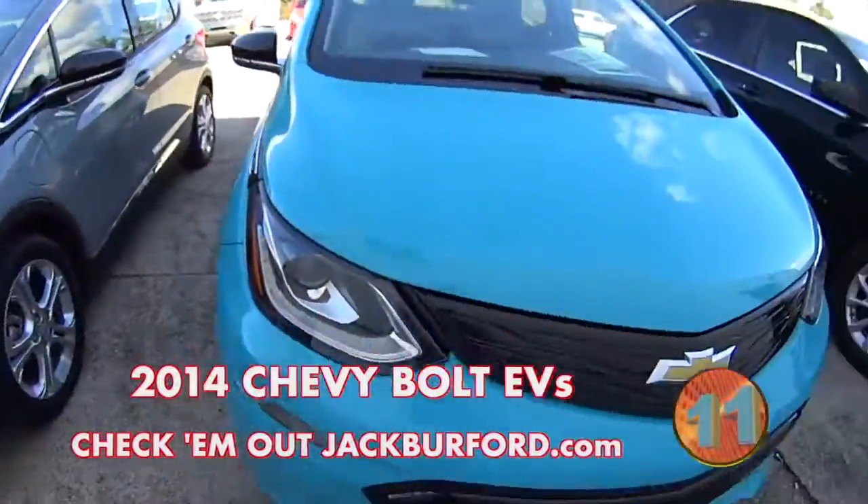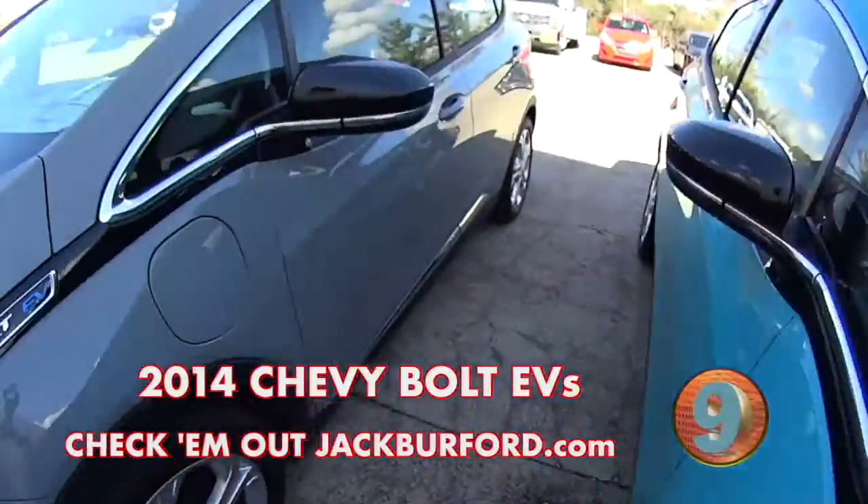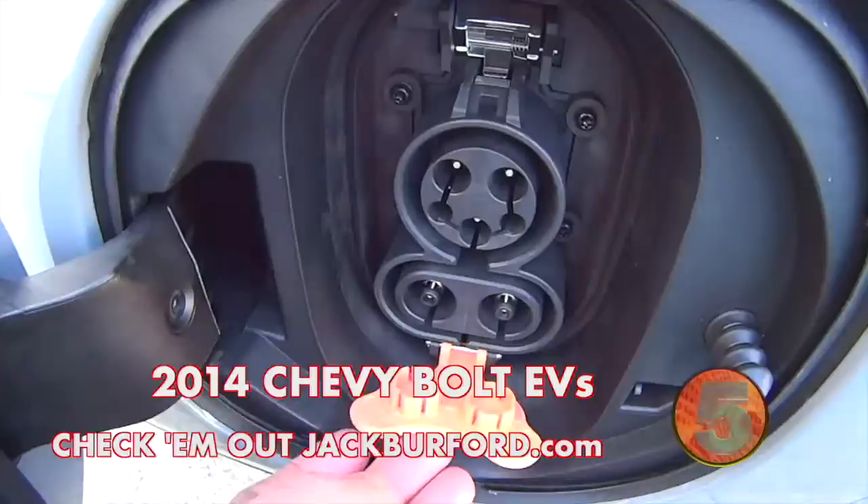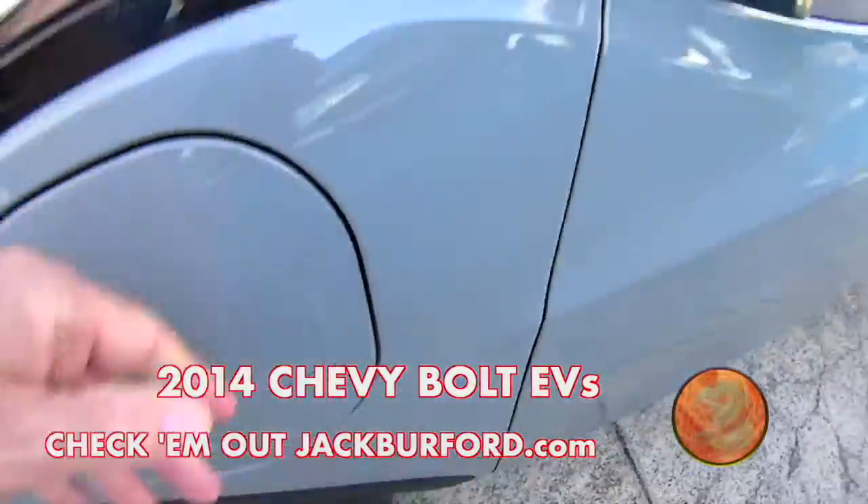Neither one of these — you just plug them in and drive. They all come with fast chargers. Awesome.